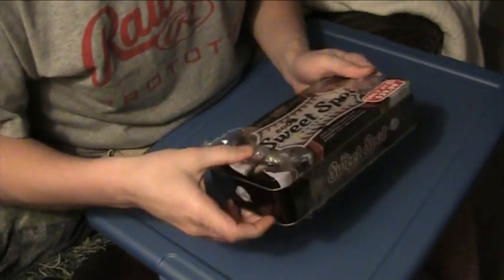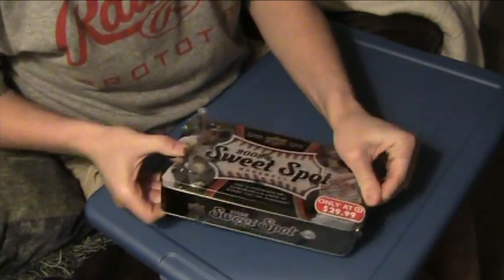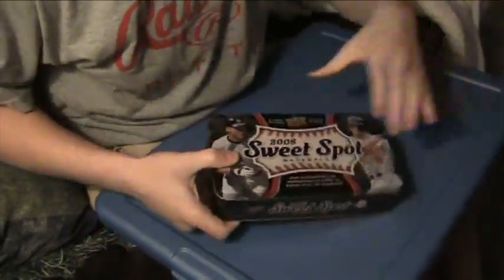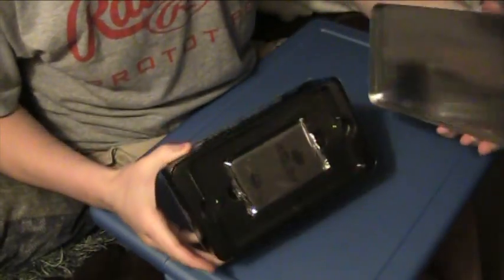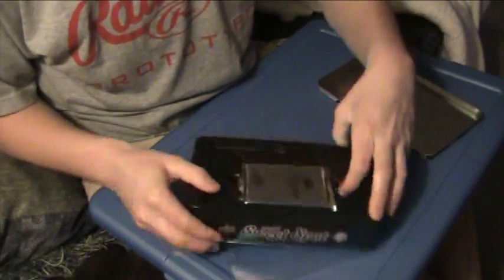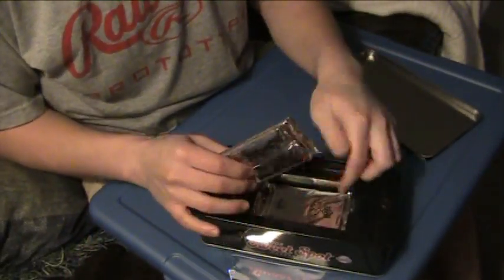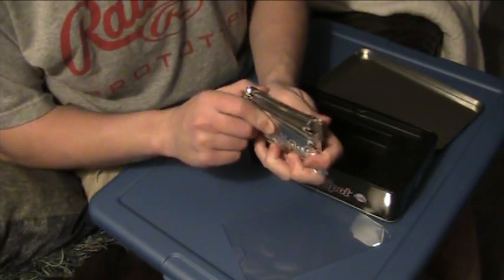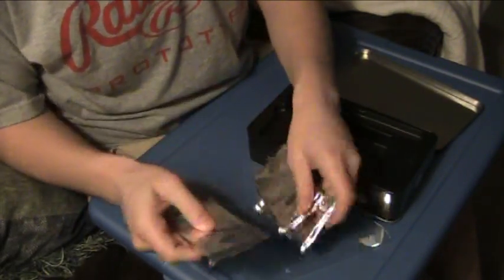I just cut it open so it'd be easier — it's pretty thick plastic. You see it's 30 bucks at Target. A lot bigger tin, obviously a completely different setup. I like this tin. Threw away all the little pins, might keep the big one. All different sizes.